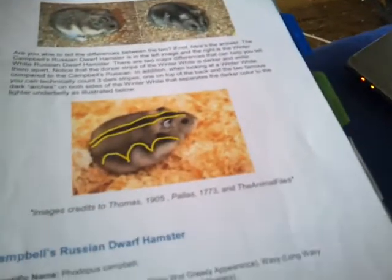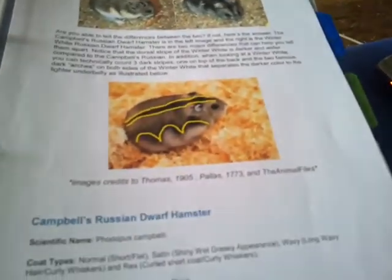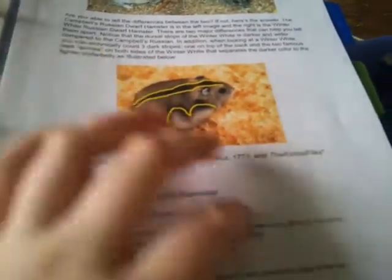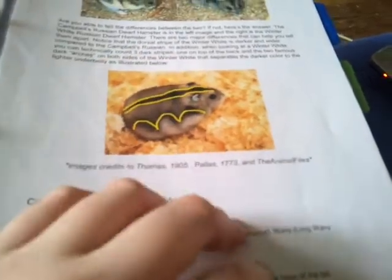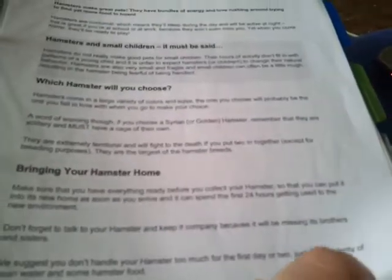Play and exercise information. How to tell the difference between a Campbell and a Winter White — this is really useful information because I had no idea what the difference was until I actually sat down and read through it. There's also information which I got from the Supreme website, and it's actually really quite good information for hamster owners because it also contains common health problems within the information as well.